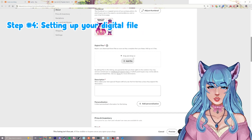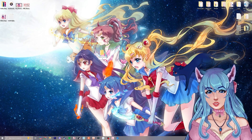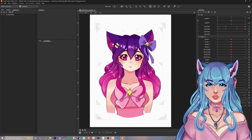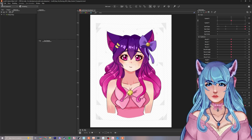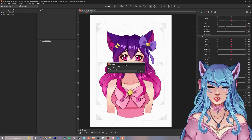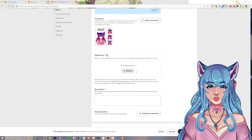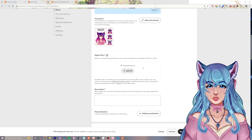Now you need to create a digital file to upload that the user can download. Go to your desktop, right-click, click new folder, and name it something like Mimi Catgirl VTuber. In Live2D, go to file, export for runtime, export as MOC3 file, then select Cubism SDK 5.0 or the most up-to-date version. Save it to the folder you just created. Note that Etsy has a file size limit of 20 megabytes and only up to five files.